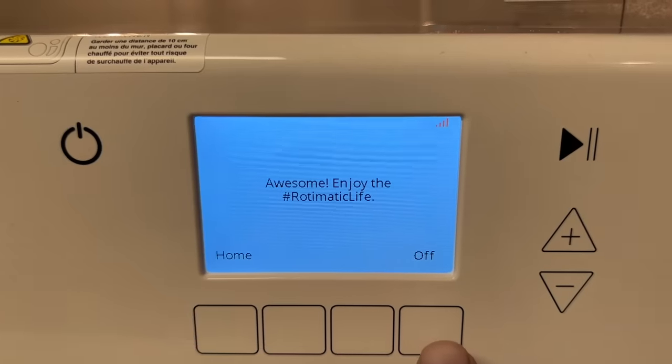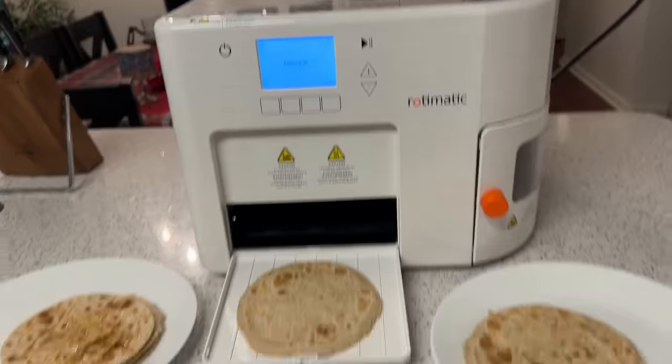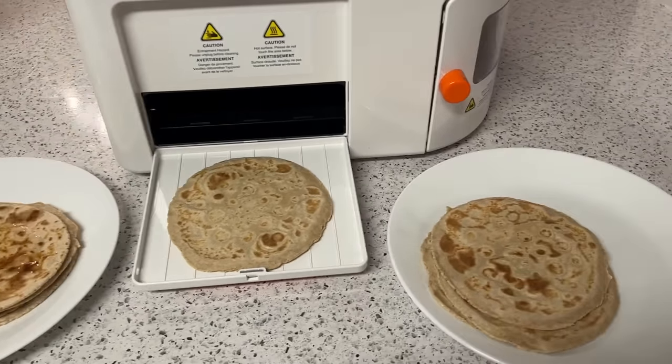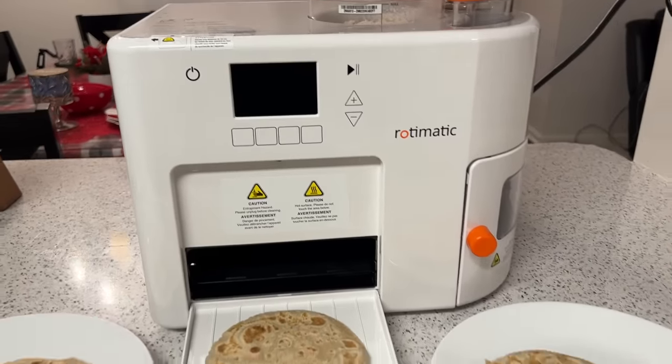Press off — it's powering off. We made nine chapatis today. It was a good experience. Thanks for watching.